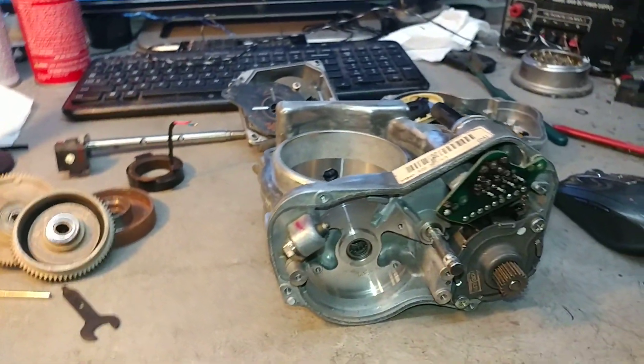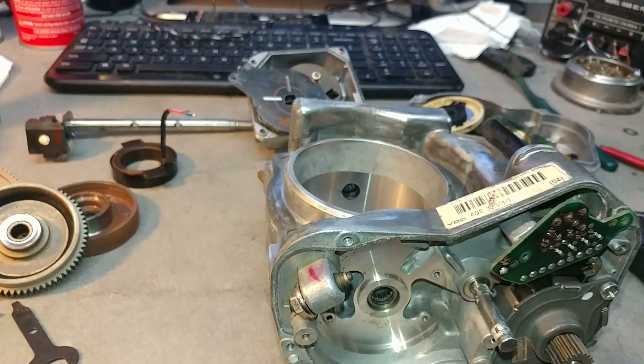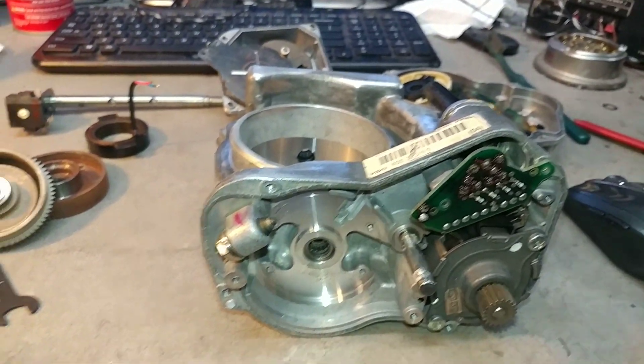Hello, this is Victor from RestoreYourMercedes.com. Mr. Lassoos, this video is for you. Like I promised, I'm going to show you what's going on with the original throttle body and why I don't like it.